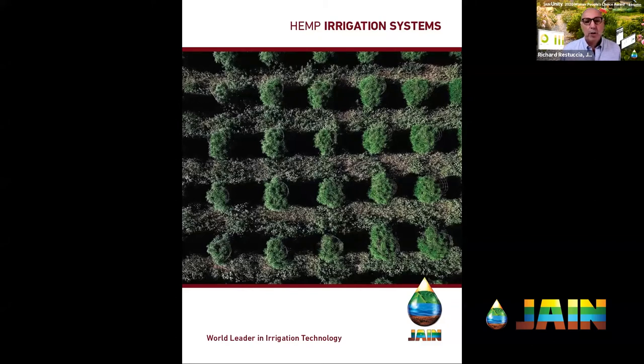Welcome and thank you to everybody for joining us for another episode of the Jane Irrigation Training Series. I'm Richard Restuccia, Vice President of Water Management Solutions for Jane Irrigation, and today we're going to be talking about what I think is a really important crop that we're going to see a lot of interest in in the future.